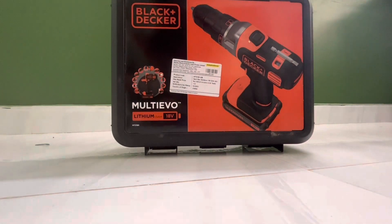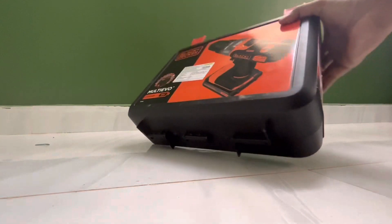Here you can see a Multi-Evo tool in black. We have a box here and we will open the box.